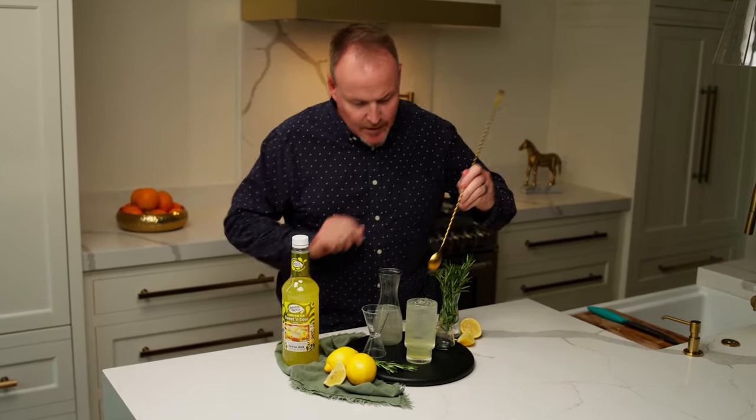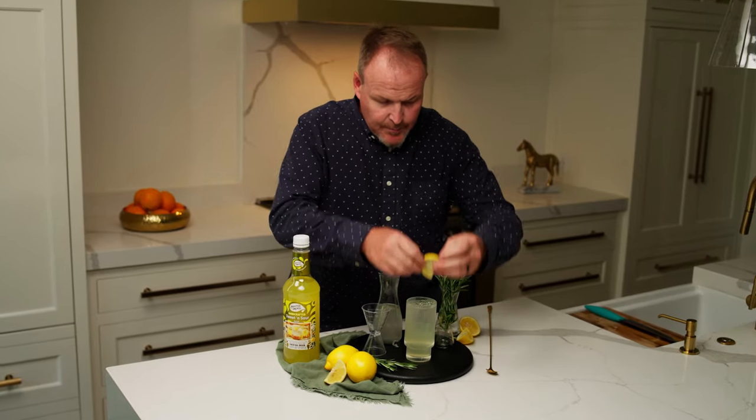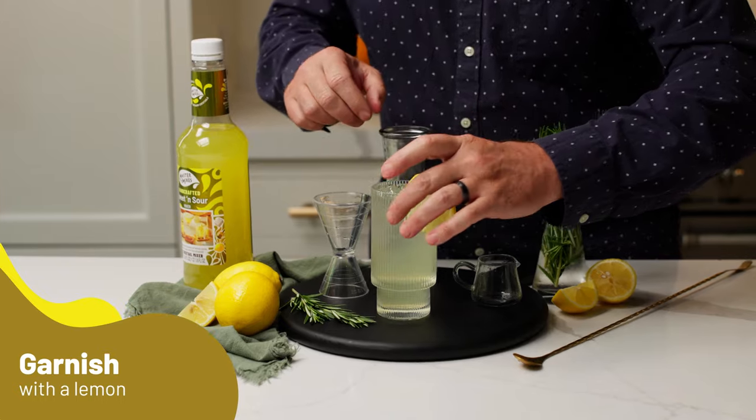The bubbles will get down and mix it, but I want to give it just a little stir. Nice and simple build on this cocktail. Top it with a lemon wheel.